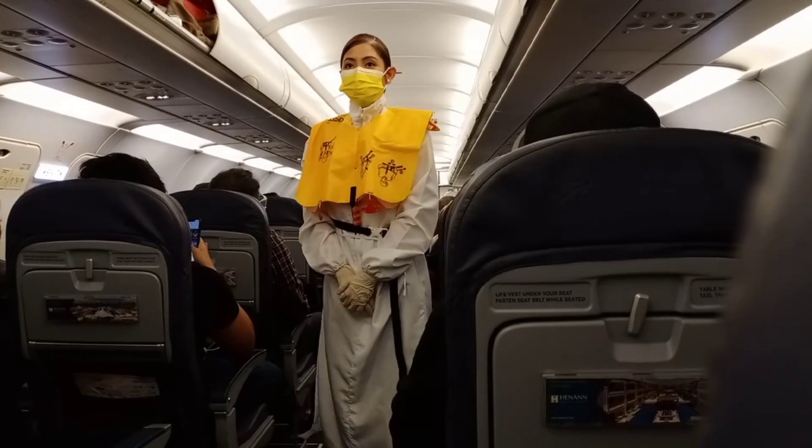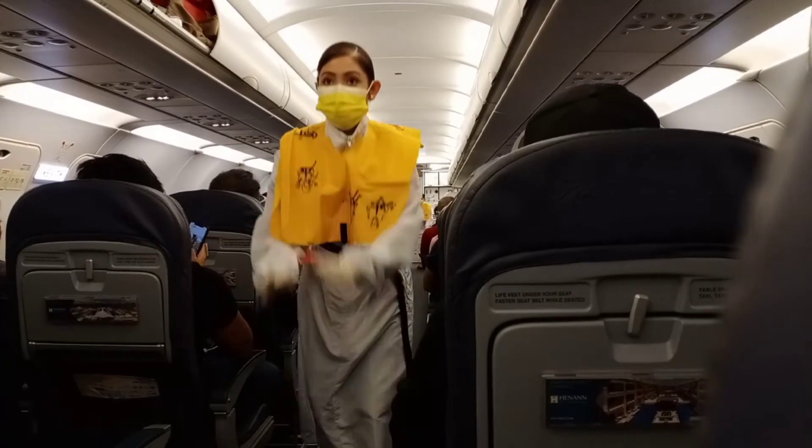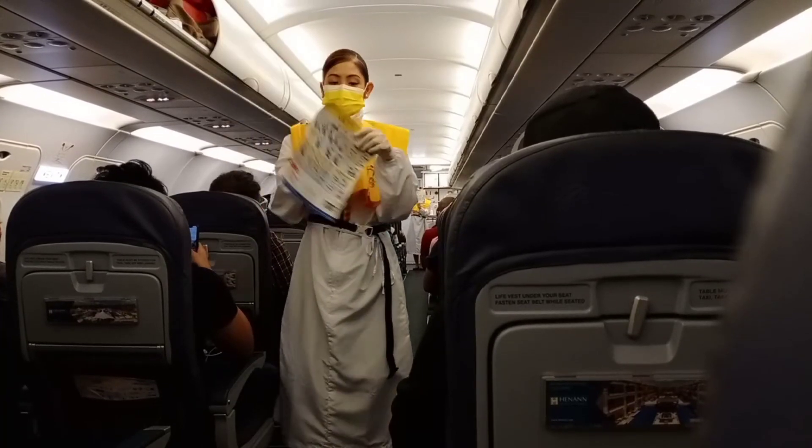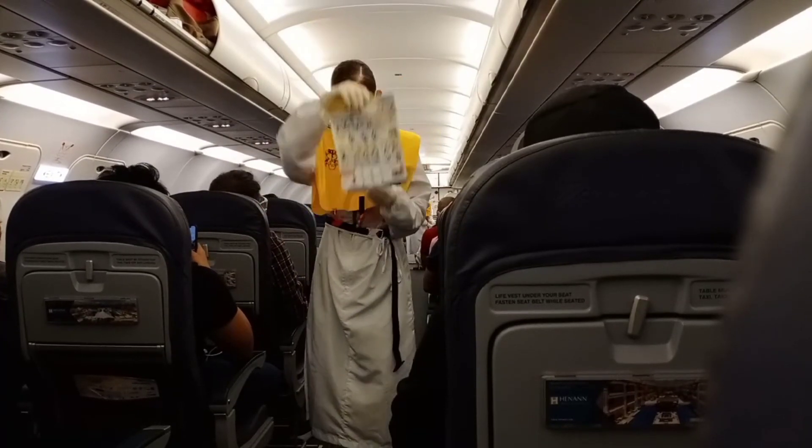In case of emergency evacuation, follow the lights that will lead you to the exits. For further information, please refer to the passenger briefing card found in your seat pocket.